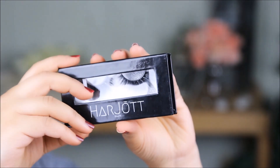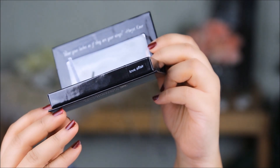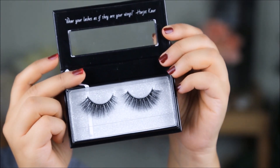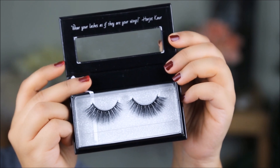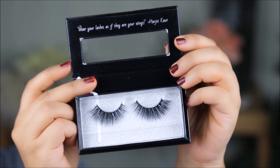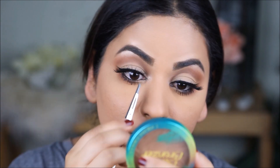For lashes, I'm using Harjot lashes in the style Love Affair. If you look at the lashes closely, they're winged in the outer corners, which will help to elongate the eyes further and give them more of a petal or fish shape, making the eyes look bigger and more elongated.